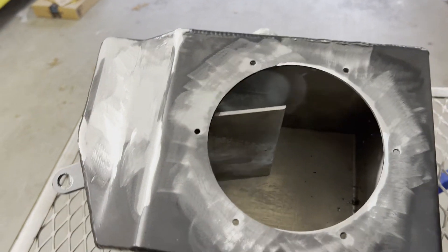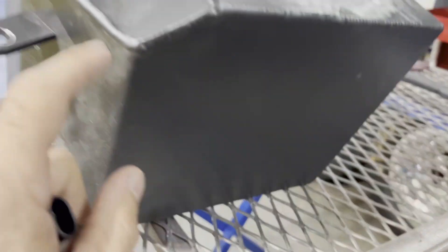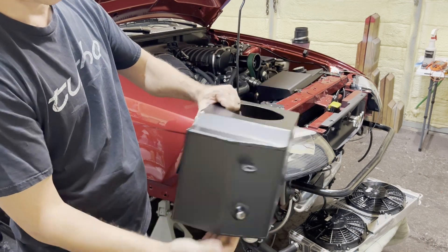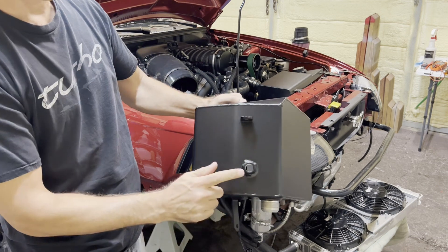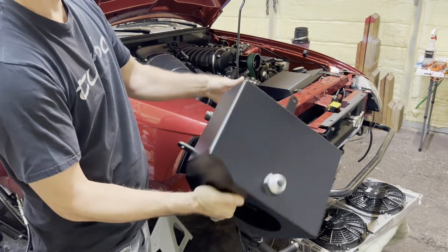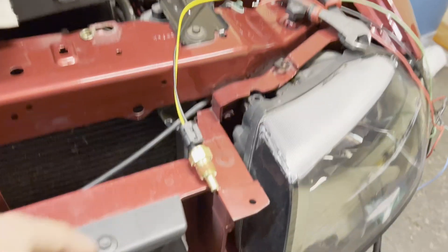We'll go ahead and probably get this powder coated — it kind of matches the other tank under the hood so we'll try to powder coat it. We got our tank back from the powder coater — look how nice and shiny this thing is, it looks fantastic! Now we have a bung for our temp sensor, the drain on the bottom is added, and we'll go ahead and get the lid back on and get this back in the car.